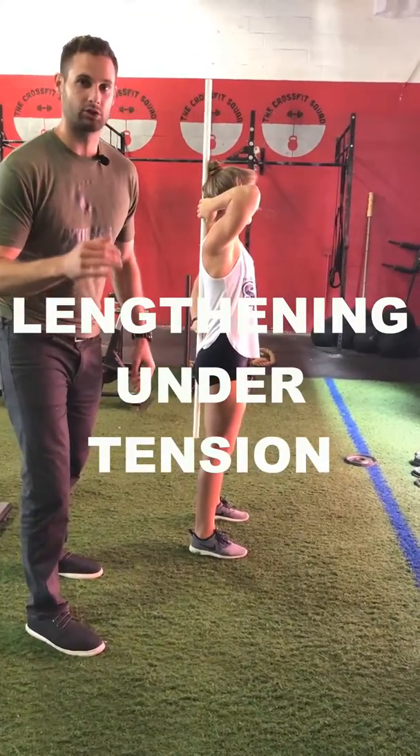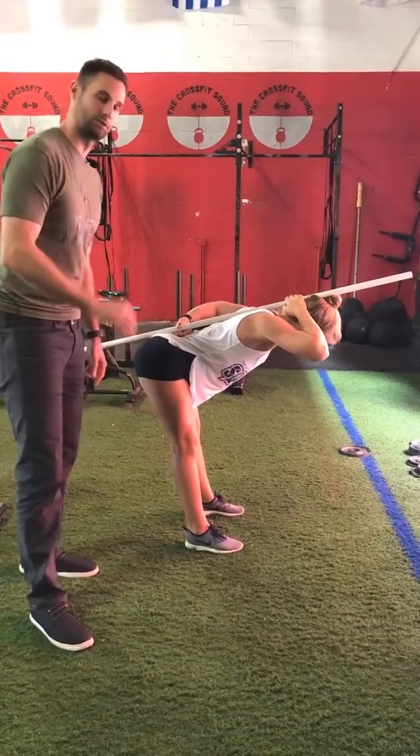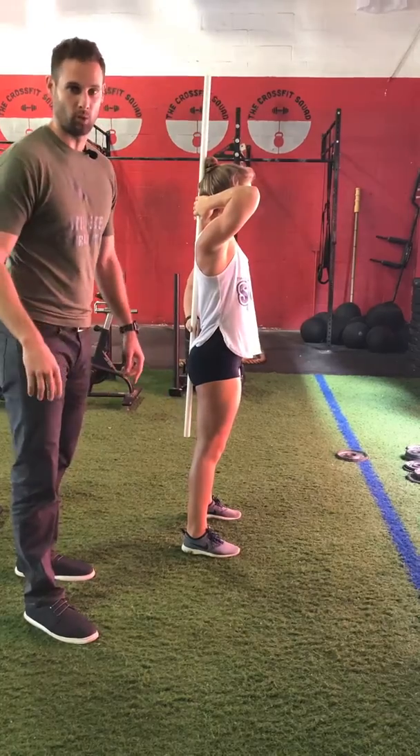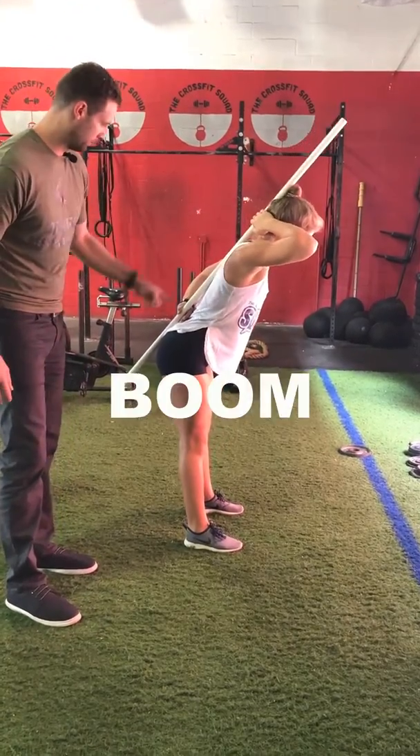That helps to lengthen your hamstrings as you descend. You're lengthening your hamstrings under tension, which is an eccentric activity of your hamstring muscle. This is a great teaching tool to make sure you're feeling it correctly — feeling the hamstrings as you bow forward, maintaining the three points of contact the whole time.